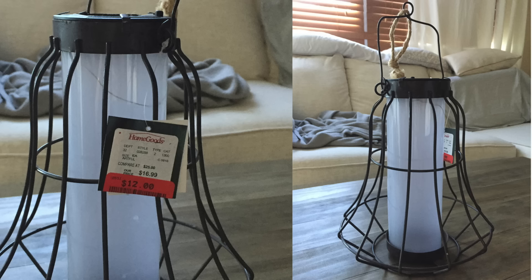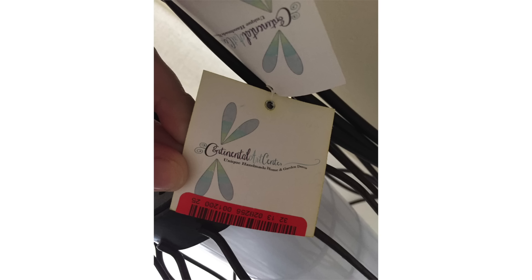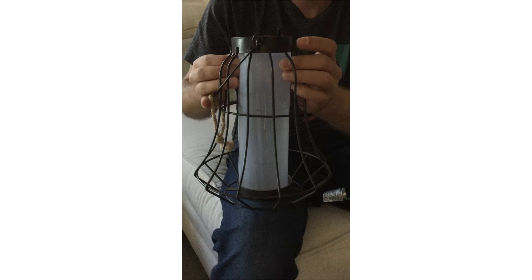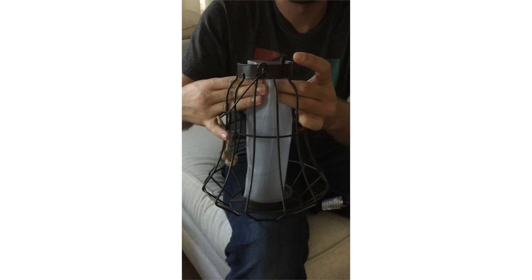I first found the cage or pendant at HomeGoods, and mine were actually on sale. They had a bunch of these at all three locations that I checked. There are also other options you can use — you don't have to use these exact ones. A lot of other brands make something similar. For example, you may find a cage meant for a light bulb, a candle, or a floral arrangement like a vase. This one in particular was actually a solar lamp. The top had a little strip that collects energy, and then it had a strip inside a clear tube that would illuminate at night — it's meant for a garden, so this was actually in the outdoor gardening section of HomeGoods.